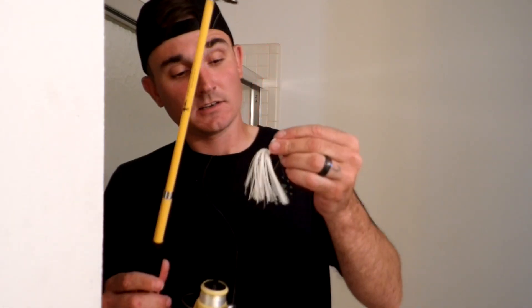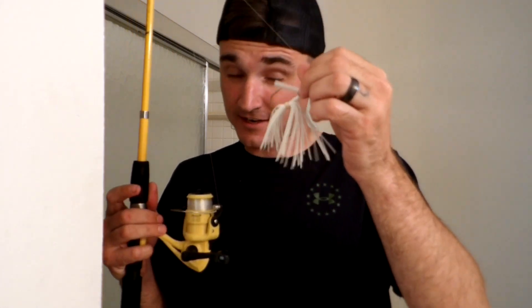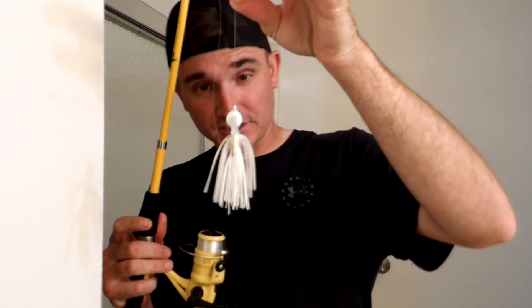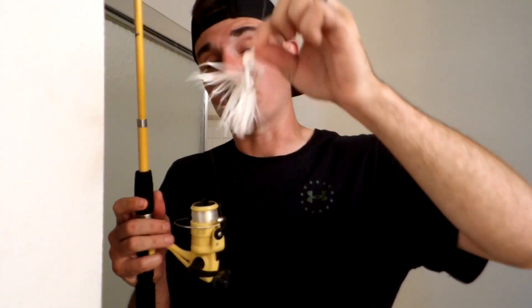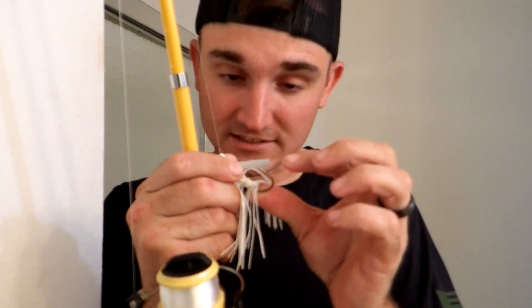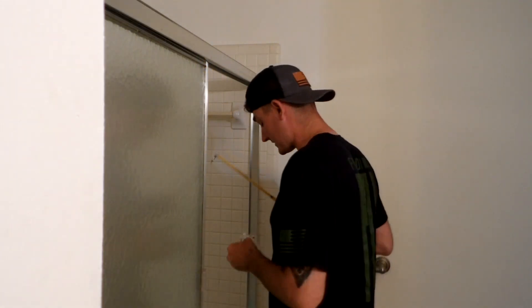The next lure slash jig I'll be showing you how to use is the actual jig — a swim jig, a football jig, a rock jig. You can work all of these the same way. You're really going to use these to bang off rocks or swim through, kind of to imitate a dying fish. They also have these little wire flex guards to keep it from getting snagged in weeds, brush, and other different kinds of structures.